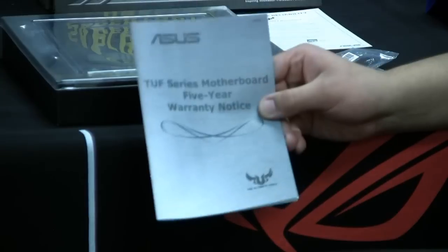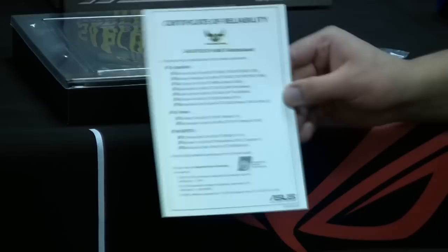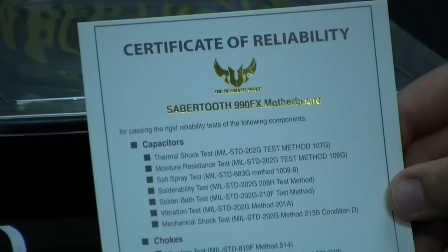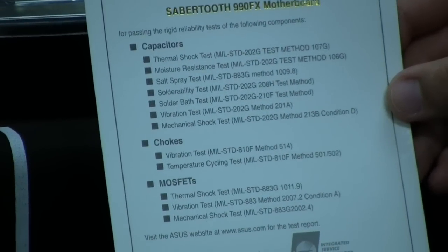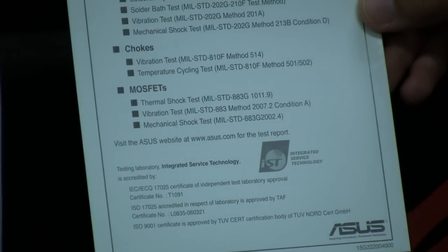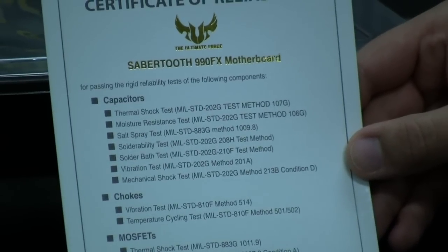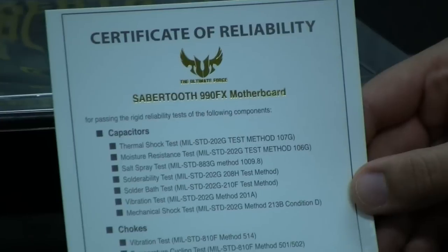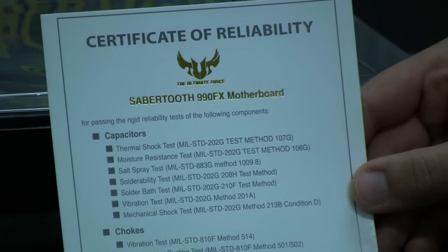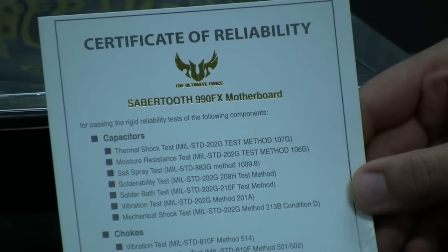We have notice of our five-year warranty — it's the only motherboard on the market that features a five-year warranty. Then we have something pretty cool: a certificate of reliability. TUF made its real big standout when it launched because all the individual components — the chokes, MOSFETs, and capacitors on the motherboard — have to pass an independent military spec validation test. Not only do we have a higher internal stress and validation process here at ASUS, but we've also had somebody else validate that these components meet a higher level of specification. You can even go to support.asus.com to download a guide showing pictures and detailed information on how these components are tested and to what specifications.